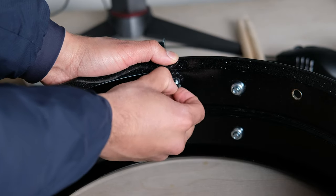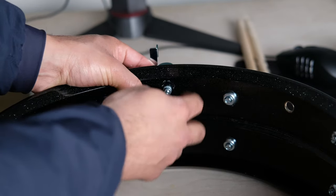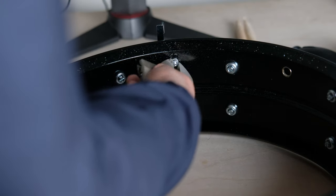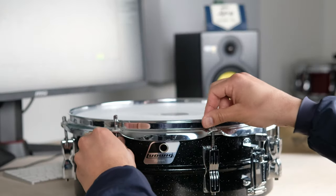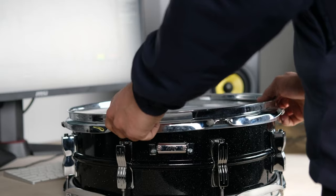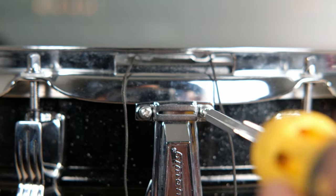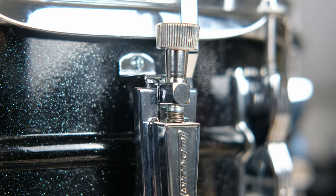Next, throw on the washer and then just twist the nut on — get it nice and finger tight. Afterwards, go over it with a wrench just to give it a little bit more of a turn to make sure it's nice and secure. You don't need to wrench it down too tightly, but you don't want it to come loose. Then it's just about putting the heads back on, getting the wires positioned properly, and you've got yourself a brand new P85.